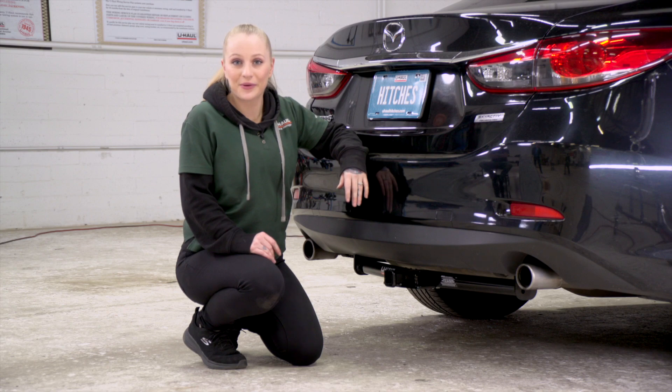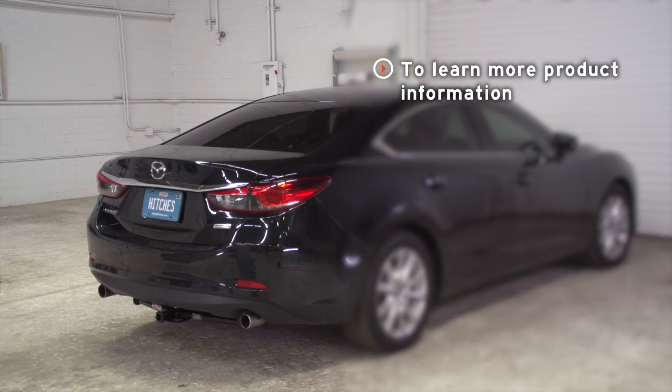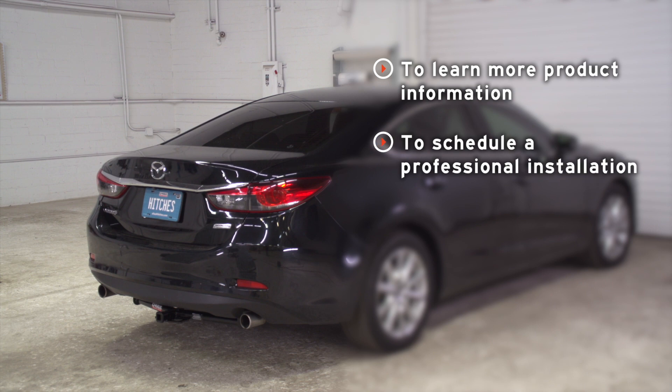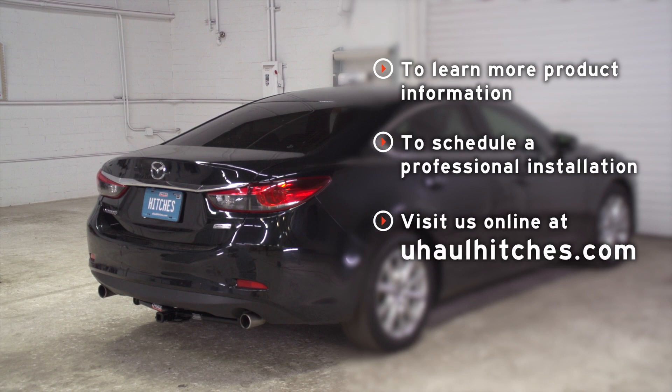My name is Nicole from Spokane, and thanks for watching. If you have any questions about the products seen in this video, or if you'd like to schedule an installation with a U-Haul hitch professional, visit us online today at uhaulhitches.com.